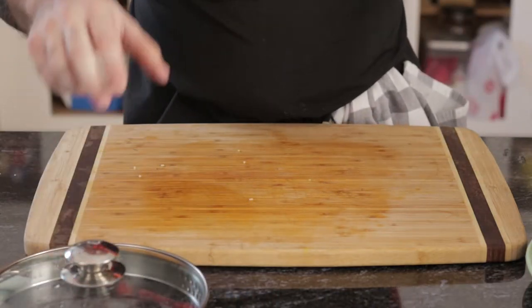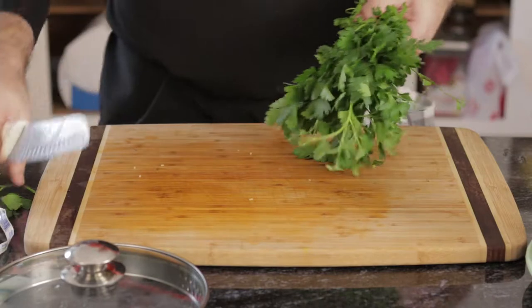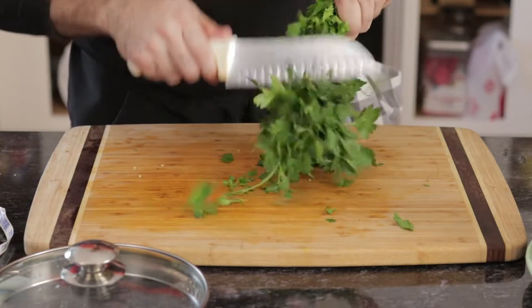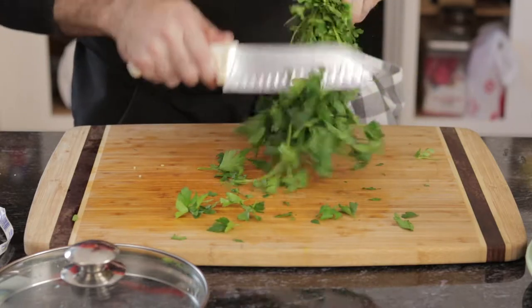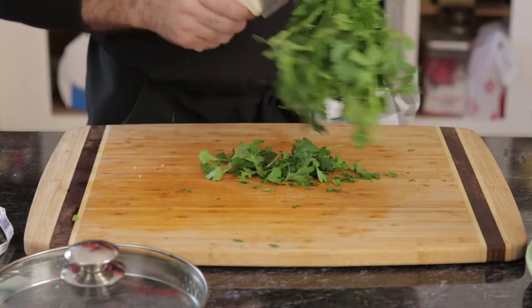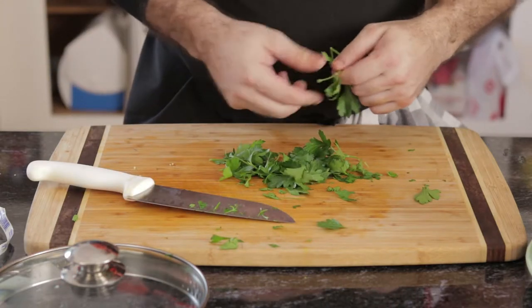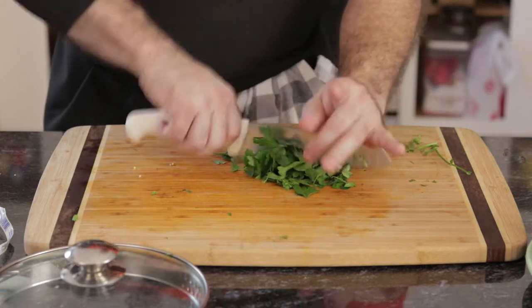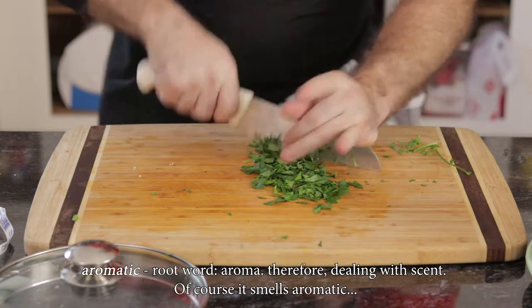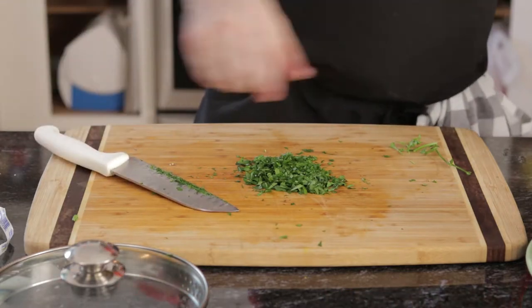We're also going to need a quarter cup of parsley — but since I'm making double, I'm going to use half a cup. You want flat-leaf parsley; this is Italian parsley but it's close enough because I didn't go to the store. Just shave it off — it's like pruning a tree. You don't want the branches in there though. It smells so aromatic. This is going to go into our mixture.